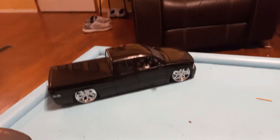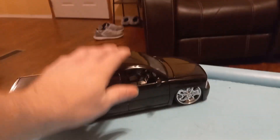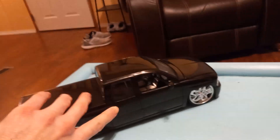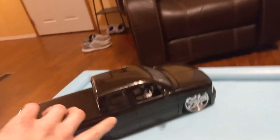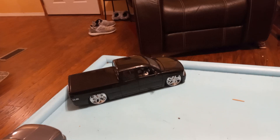This one is gonna get repainted. Right there where my finger is pointing — that's over spray. And there's over spray right here on the bumper too. But that one's gonna get repainted bright orange.